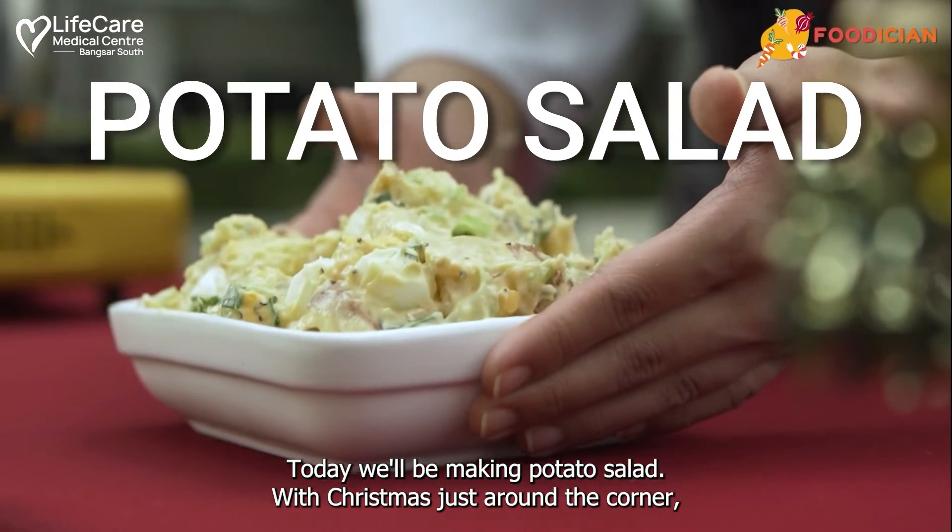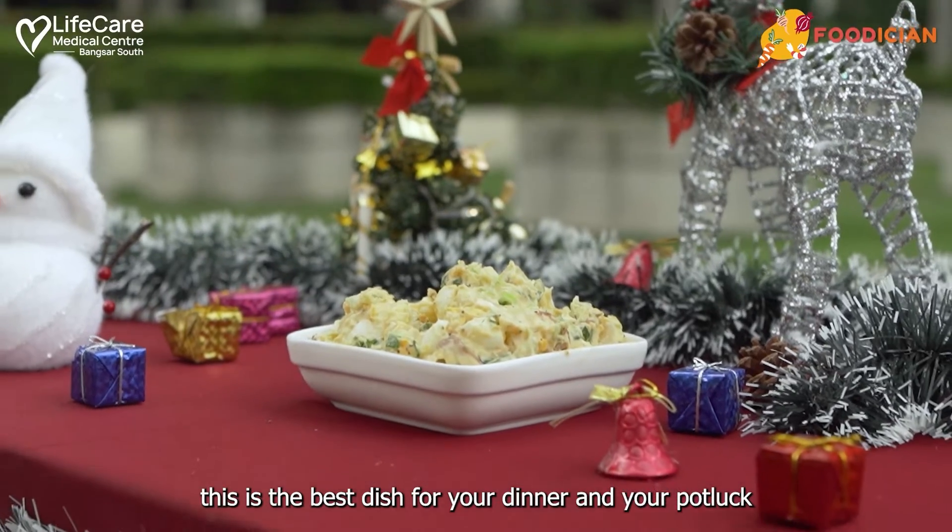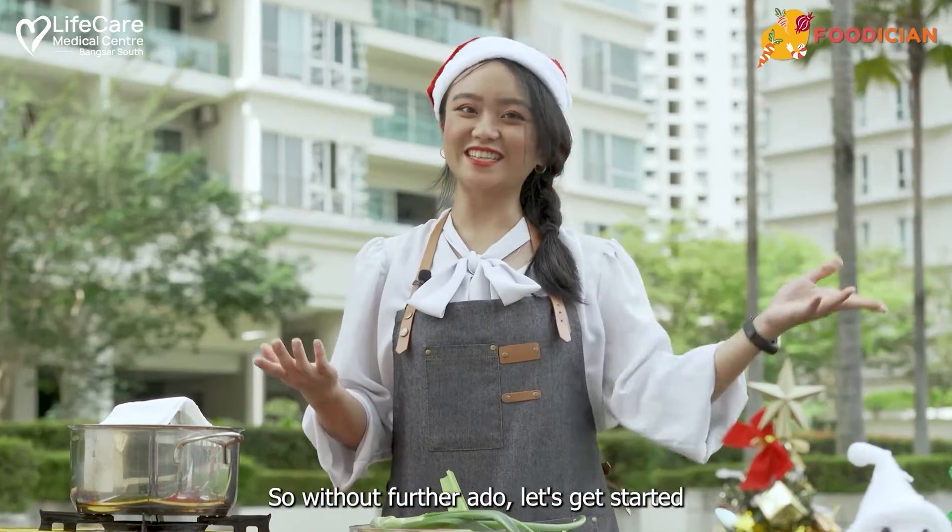Today, we'll be making potato salad. With Christmas just around the corner, this is the best dish for your dinner and your potluck. So, without further ado, let's get started.